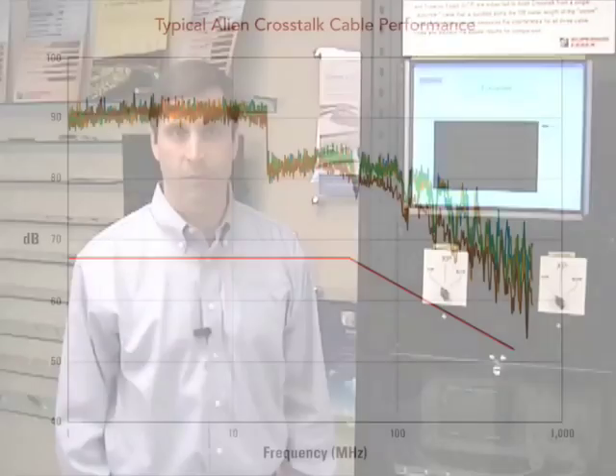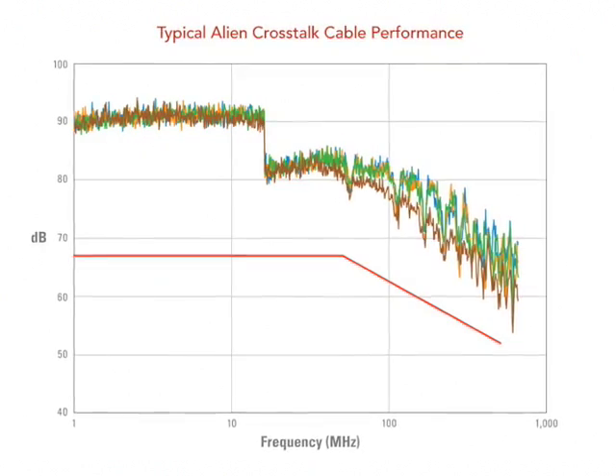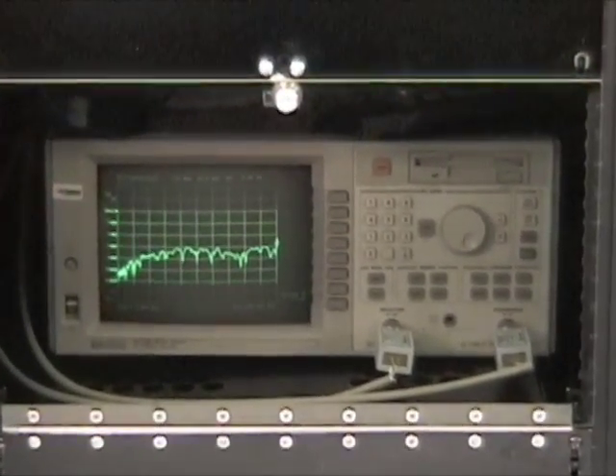The method of test demonstrated here is the same as the industry standard test for bundle cable alien crosstalk, with the exception of a reduced number of pairs. We have taken this approach to allow for the test to be completed in a short period of time in this video. What we will see from this test is the comparison of performance among the three different cable types. We are using a network analyzer to generate the interference signal on the disturber cable and to simultaneously measure the noise level on the worst pair in the victim cable.